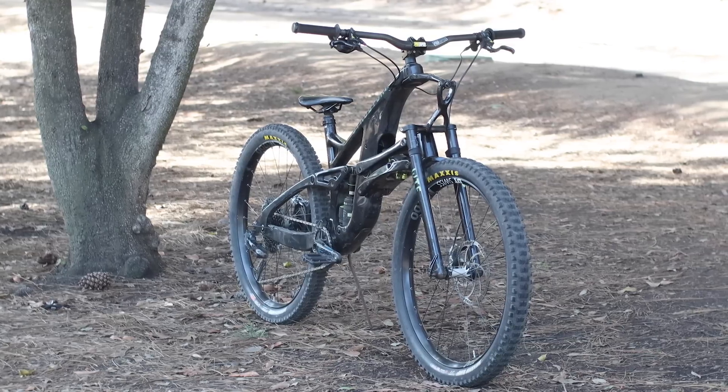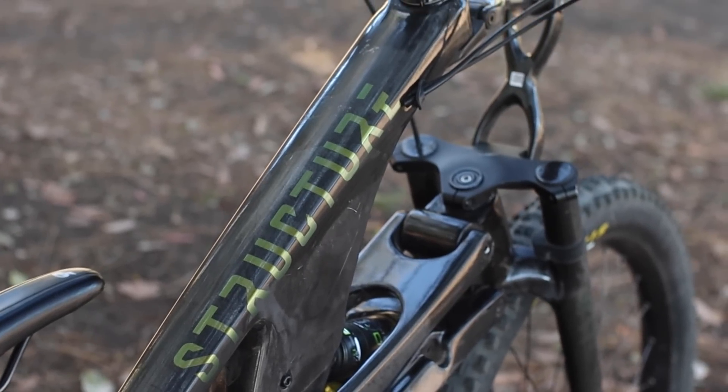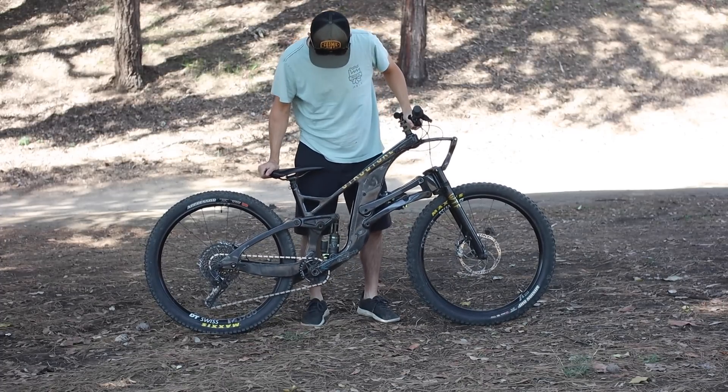The Structure Cycleworks SCW1 is a full carbon, full suspension enduro bike that rolls on 27.5 inch wheels and has a touch more than 150 millimeters of travel front and rear. It's also, well, let's just face it, it's a head turner. I mean, just look at it.